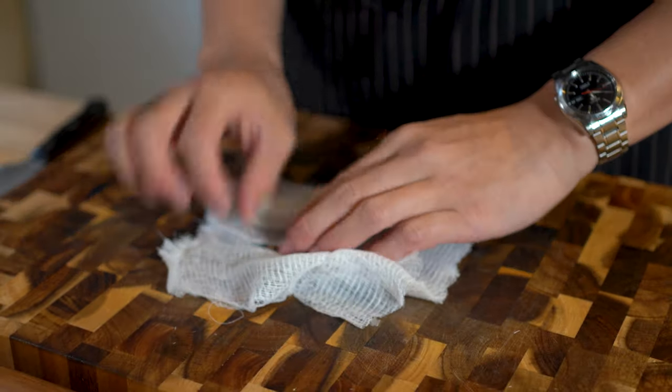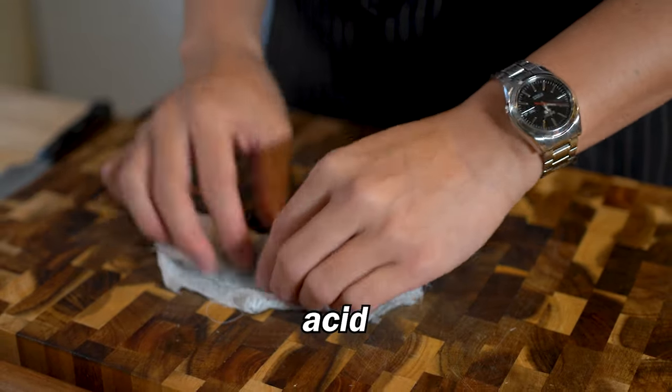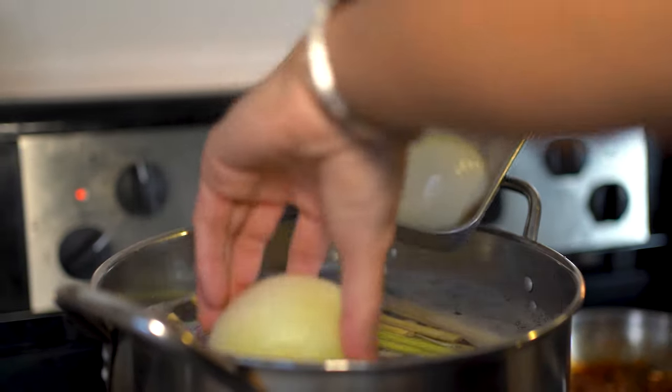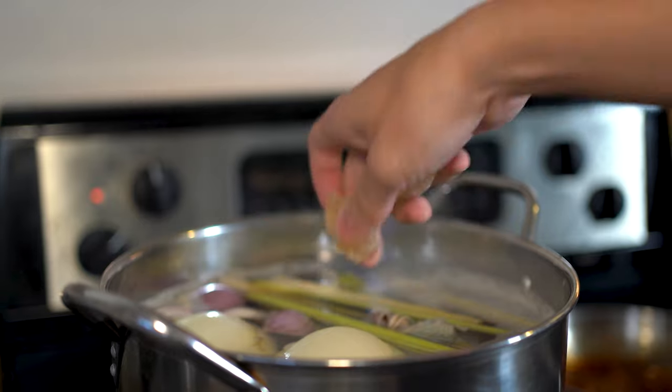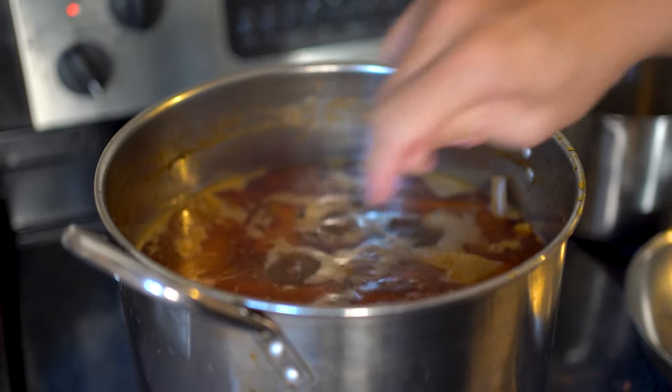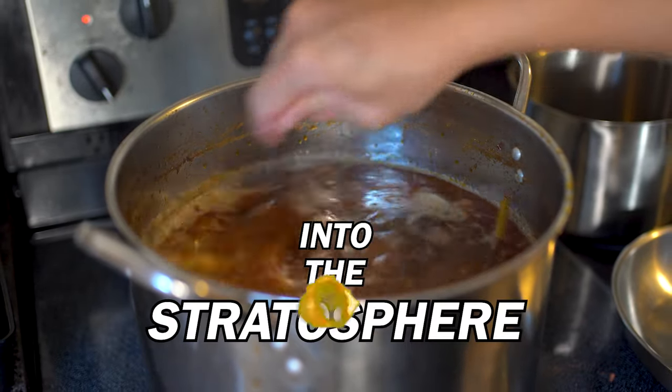and dried mandarin peel. These will add notes of fruitiness, acid, and citrus, and give the broth another level of depth. Add everything to the pot along with a few cubes of rock sugar, which contributes to the color and adds a mild sweetness. Also add a heaping tablespoon of shrimp paste at this stage, which will take the savouriness of the broth into the stratosphere.